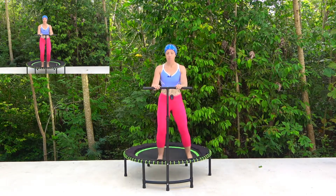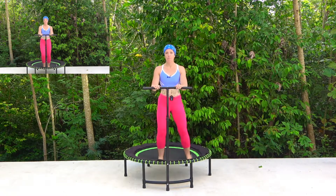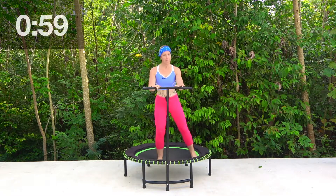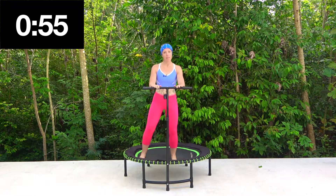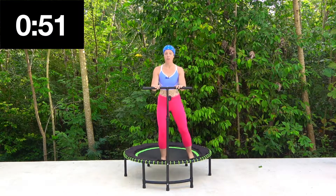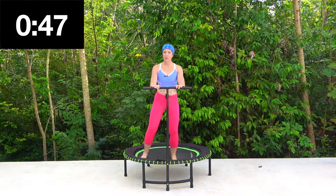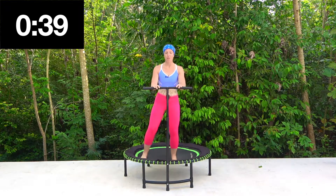We're going to go for tap outs each side, four counts, and then we swap it over. So we go one, two, three, other side, and one, two, three, and change. Try not to look down at your feet. Good — count, one, two, three, and change, and one, two, three, good. Keep that rhythm flowing. Use as much of your trampoline as you can.